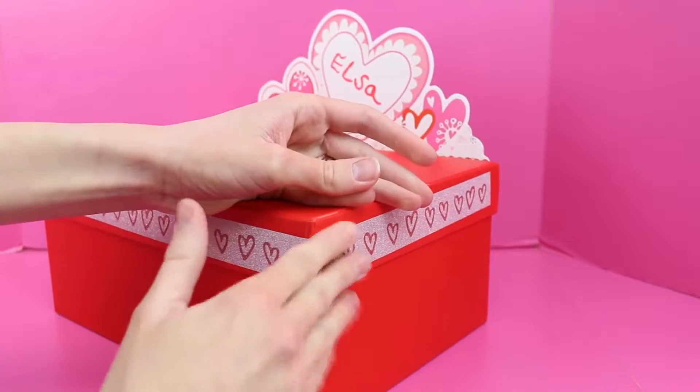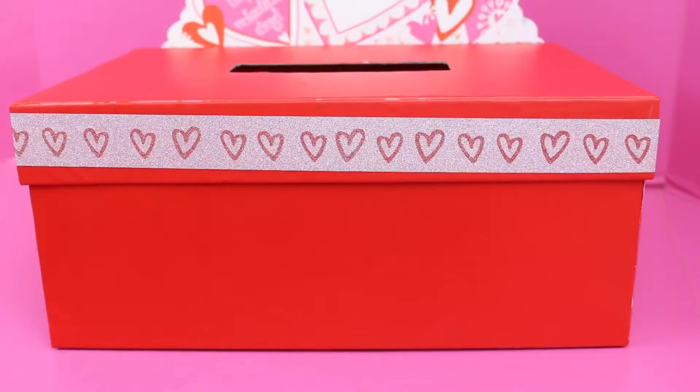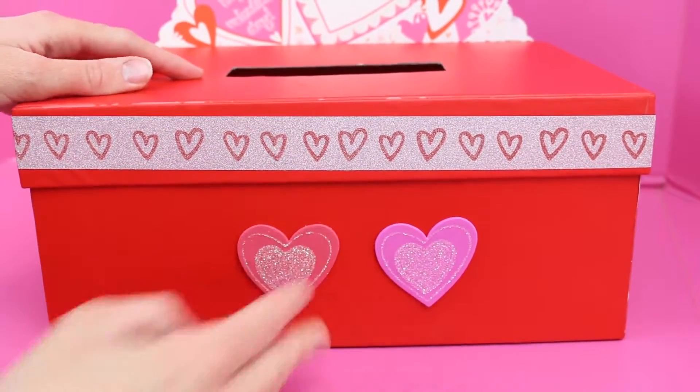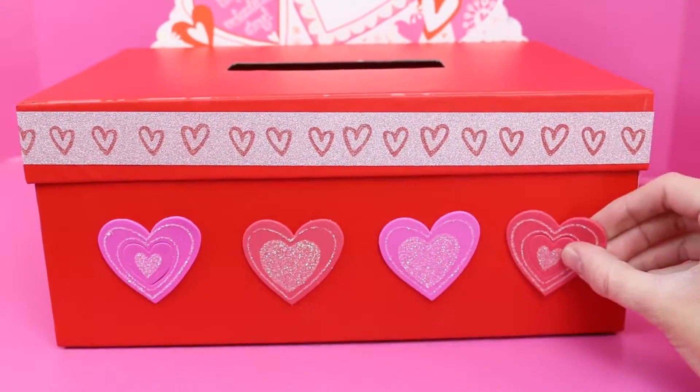And perfect — it worked! This looks really cute. We got all of the heart ribbon decorating done and now we can do the fun easy stuff like sticking on all these hearts. They're nice and glittery and foamy. I really like them. So let me just do the front here.